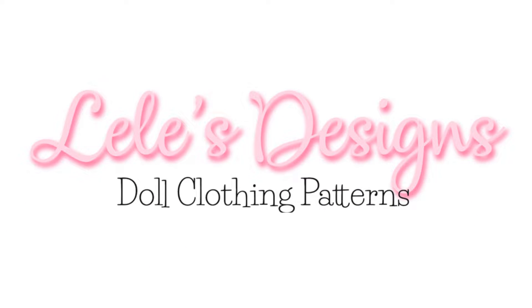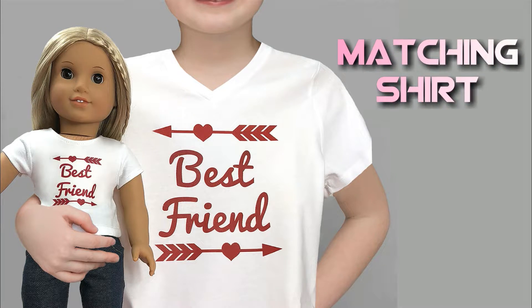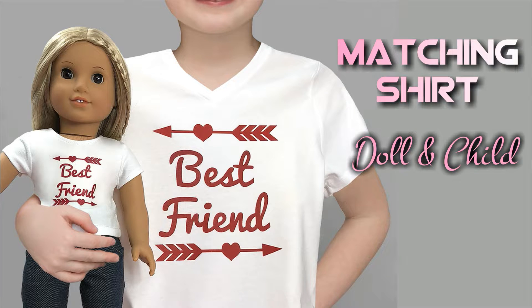Hi everyone! Welcome to Lili's Design. Today I'll show you how to transfer this design to a t-shirt. For this demo we'll be making a matching shirt for your American Girl doll and your child.